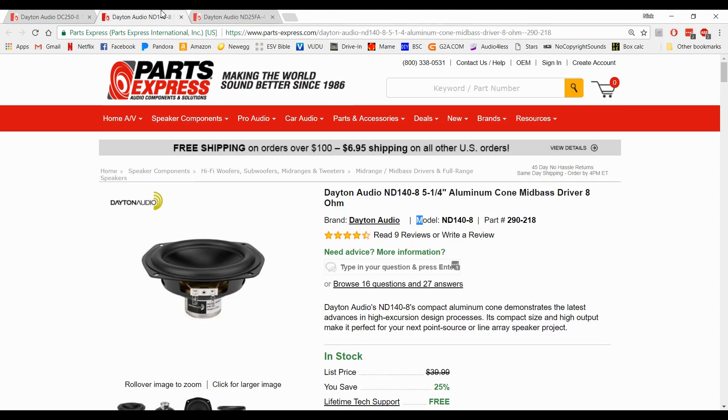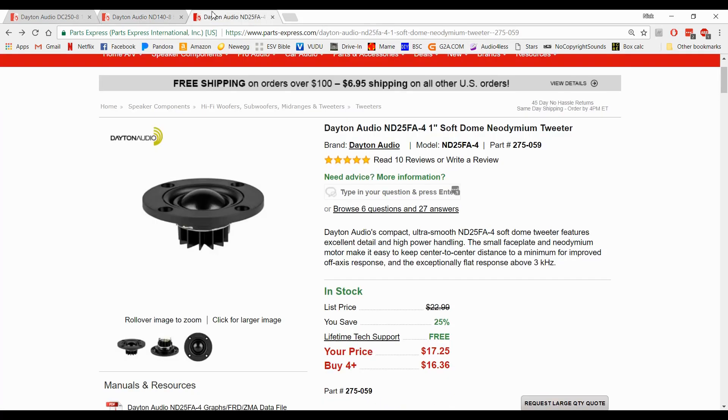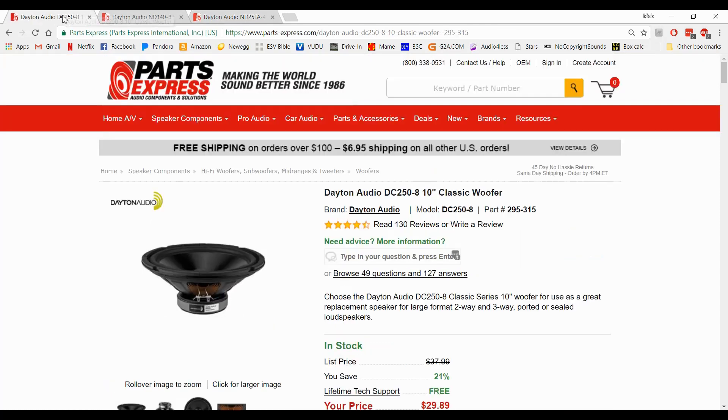We're also going to use one of their ND series — the 5.25-inch mid-bass driver, the 140-8. It's a fantastic mid-range, so we're going to throw that one in there too. And if you've been watching my channel, you know that I like the ND25 FA4. I used it in the Dayton Audio soundbar build. If you haven't watched that video, go watch it — I designed the crossover in this program and that tweeter is fantastic.